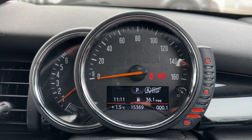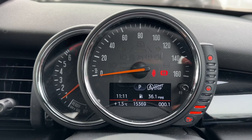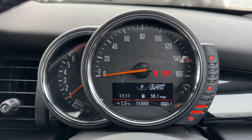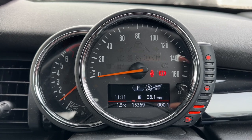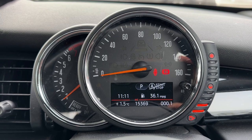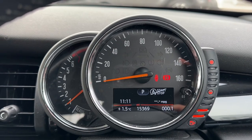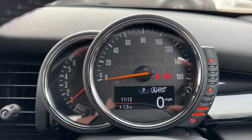Now that we're inside the car, we're going to start with the dials. On the left hand side we have the rev counter, we have the speedometer in the middle, and over on the right hand side the fuel gauge. Also in the middle within the speedometer you can see the total miles of 15,369 — so very low mileage. The information displayed above that can be changed by pressing a button on the end of the indicator stalk.